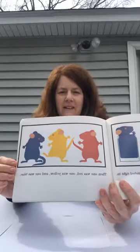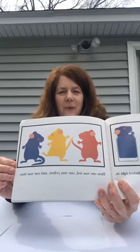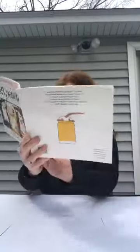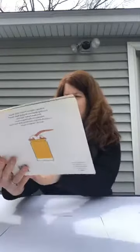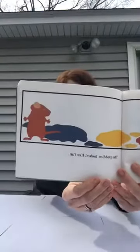One was red, one was yellow, and one was blue. They dripped puddles of paint onto the paper. The puddles look like fun.